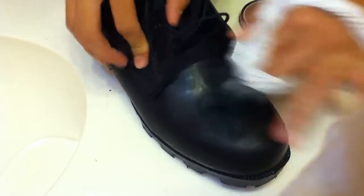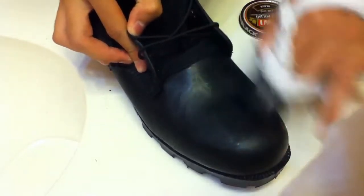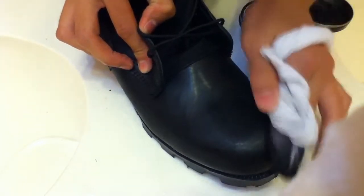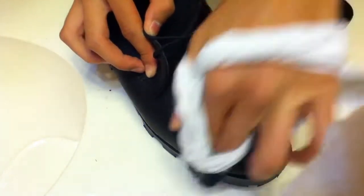And as you can see, this is starting to dry up a little bit and it's starting to shine again — just a little bit. It's not quite dry enough yet, so you just gotta keep rubbing it.